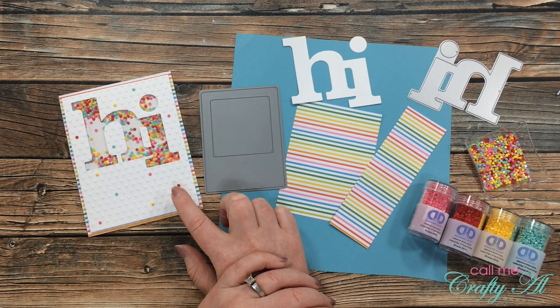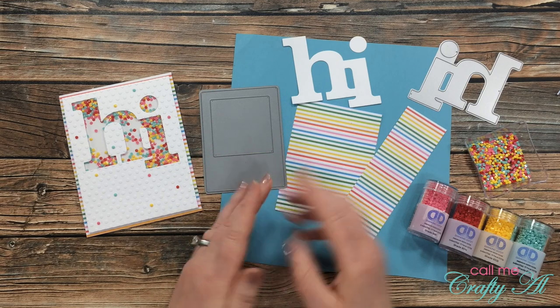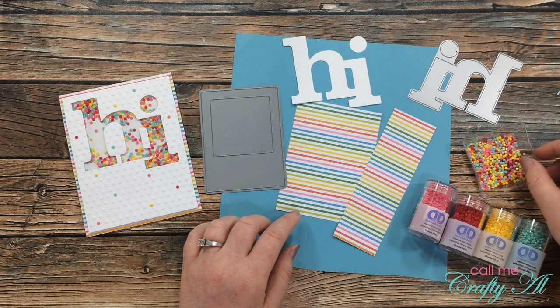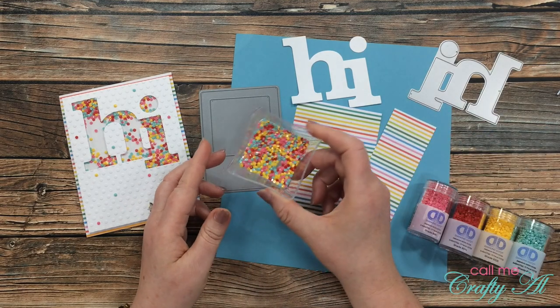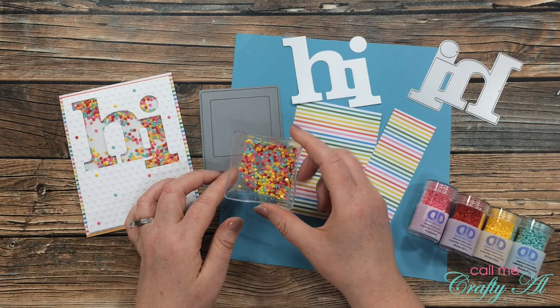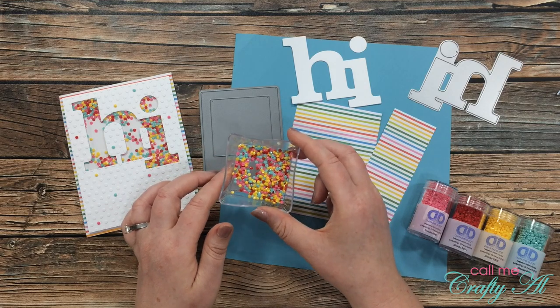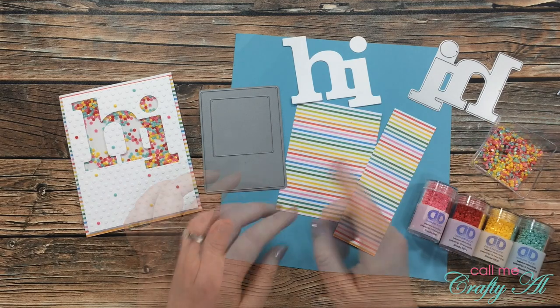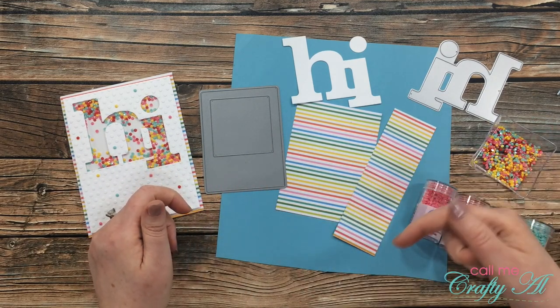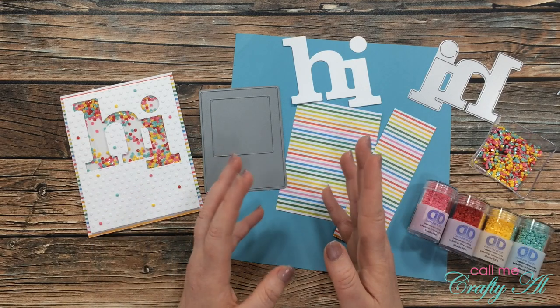On Friday I shared how I made this shaker card for the recent 'There's a Stamp for That' challenge, and I ended up with a leftover die cut, some scraps of paper, and a whole bunch of shaker mix. I thought I would show you how I'm going to use some of this up. If you want to see that original video, I'll have it linked in the description box below.